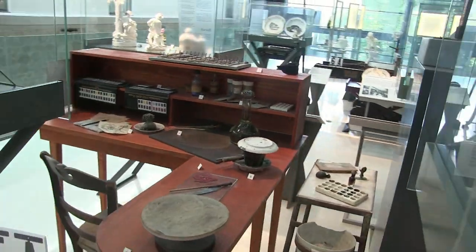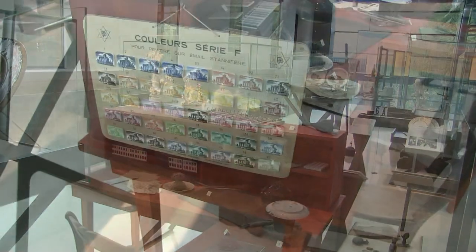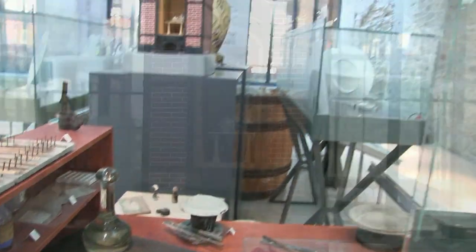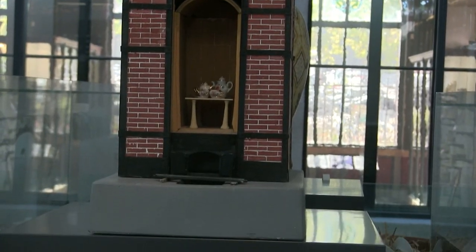And where they used to sit and do the fine work with all of their tools, their colours to paint the patterns. The model of a kiln — you see the pottery inside and the chimney and the fire at the bottom.